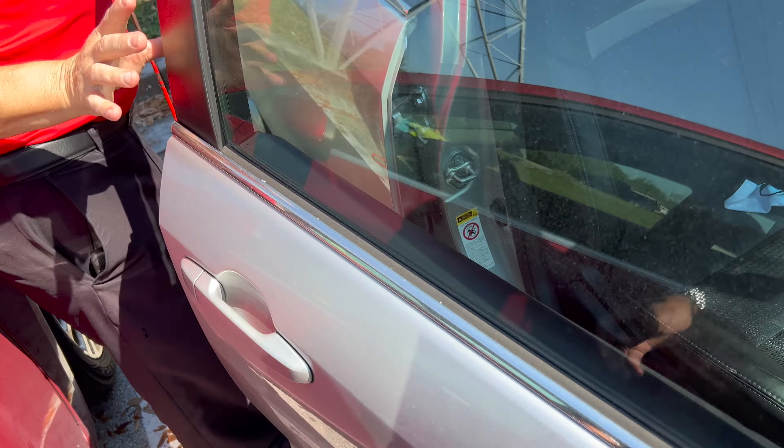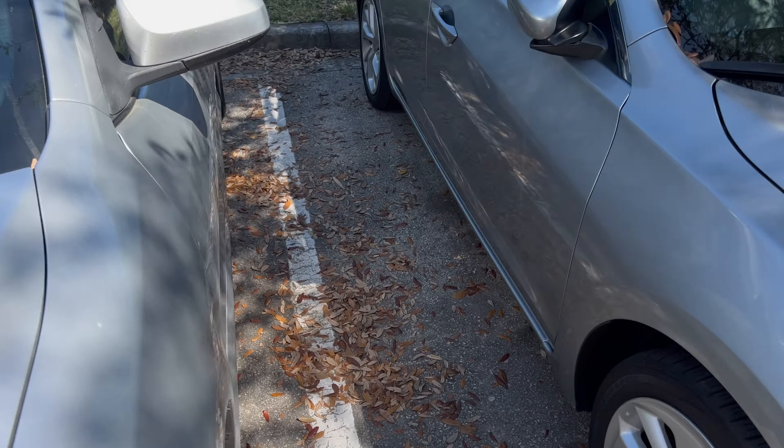Just like that, my keys are out of the trunk — appreciate it! That was extremely quick, extremely quick. Let me take myself home, I'll see y'all in a bit.